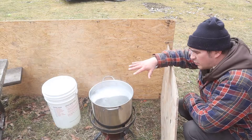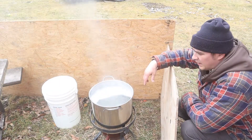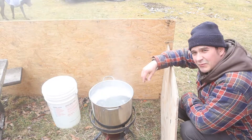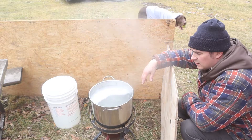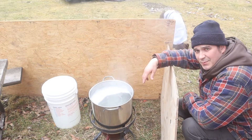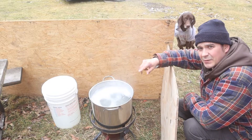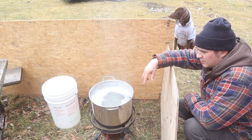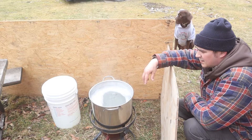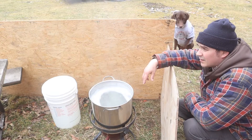It's finally up to a good boil. I turned down the flow of propane just to have it be a nice rolling boil — I don't want it to splash out because it is boiling after all. You can see the steam. I'm just going to let it do its thing and we're going to keep working on projects around here on the property.